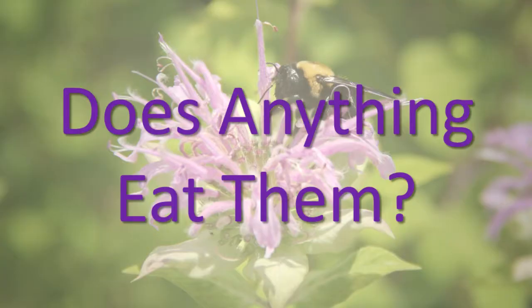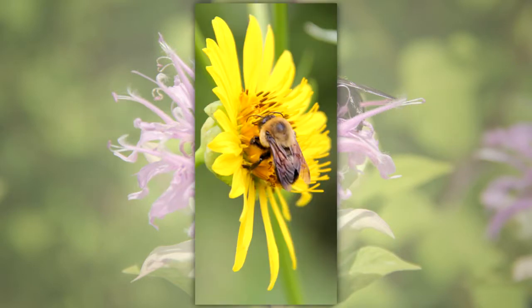Does anything eat them? Yes. Native bee adults and larvae are eaten by a variety of animals, including other insects, spiders, lizards, birds, and mammals.